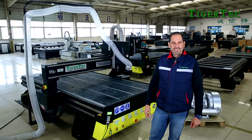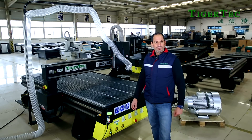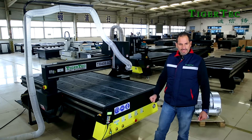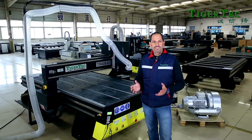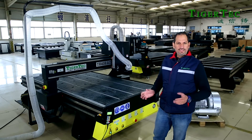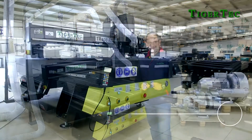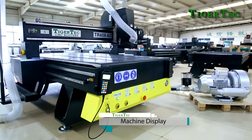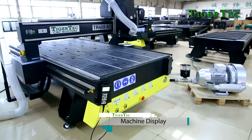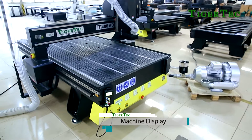Hello, today I'm going to be showing you TigerTech CNC router model TR408AD. This is a mid-range CNC normally used around the world for woodworking, sign making, and general CNC router industrial applications. This machine's new design is one of the heaviest of its kind, which separates it from the regular machines in this market.